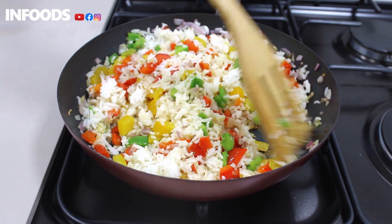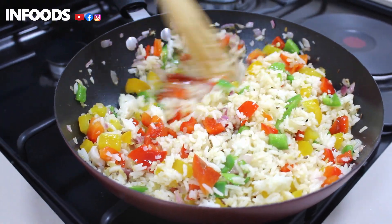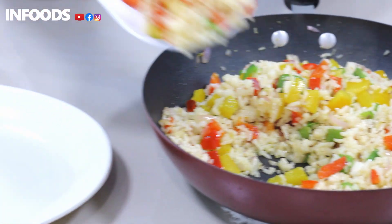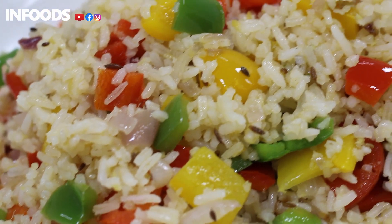Look how colorful my rice is looking! I really love simple meals that turn out absolutely delicious. I'm going to let my rice cook just a little bit, then our dinner — or lunch — is ready. This dish is delicious on its own, but you can add any other side dish. I hope you all enjoy making this simple dish and use your leftover rice from the fridge to make it as tasty as this.